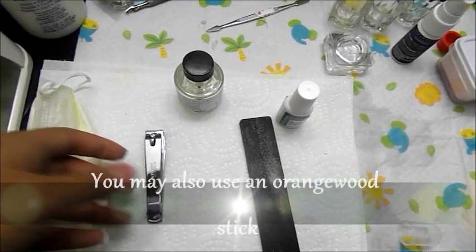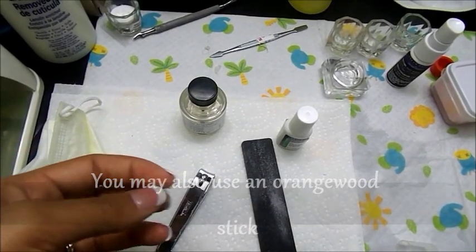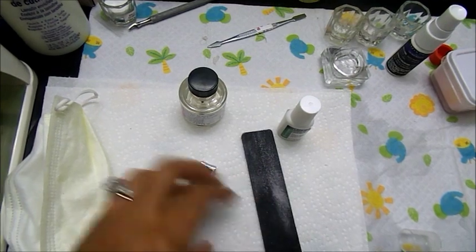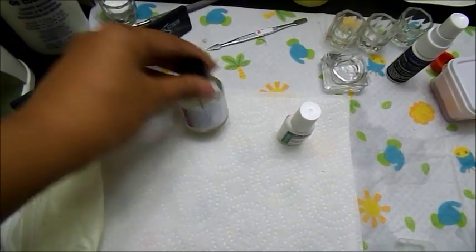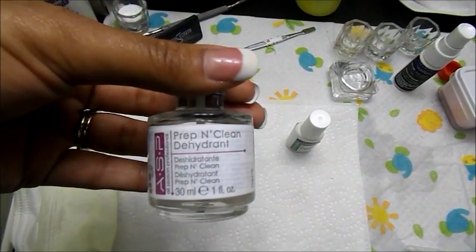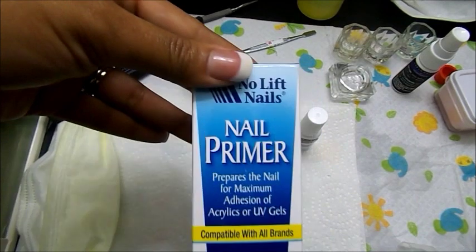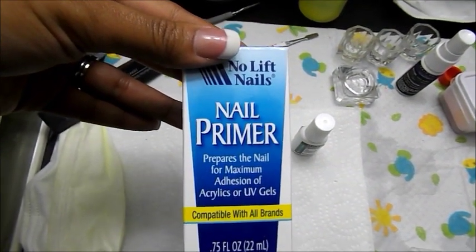You can also use an orange wood stick. You would also need a nail clipper because you want to make sure that when you first start off, you clip your nails all the way down to get as much length off as you can, following the ridges of your nails. And then also for nail prep, you would need some prep and clean — the hydrant — and this just preps the nail for the acrylic application as well as cleans the nail bed.